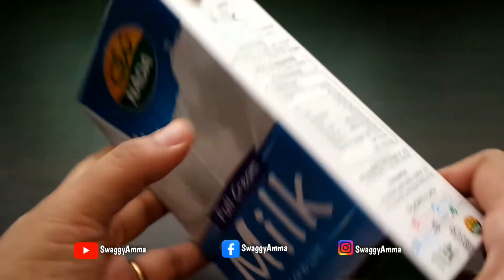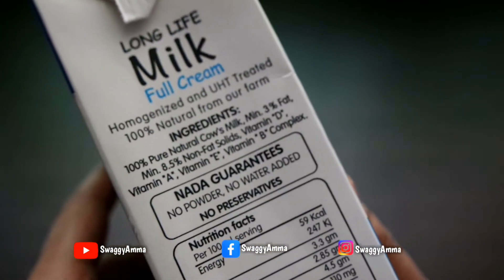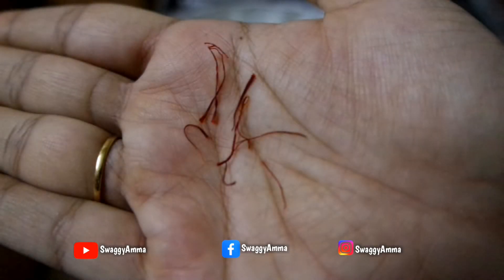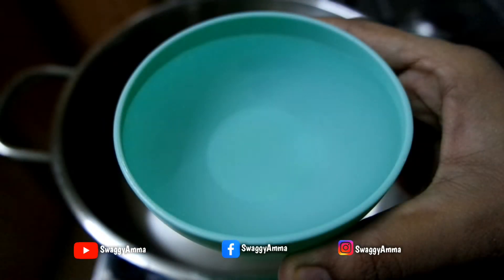One liter of full cream milk — here I have taken long life milk, you can even take fresh milk, but make sure to take full cream fresh milk. Six to seven saffron strands, and about three to four tablespoons of regular sugar.